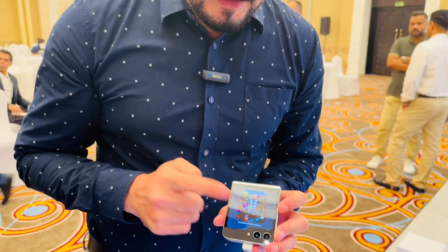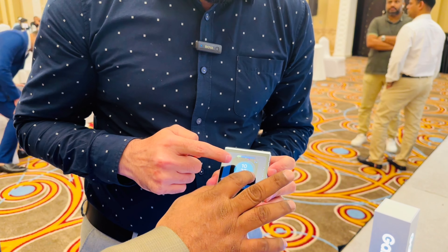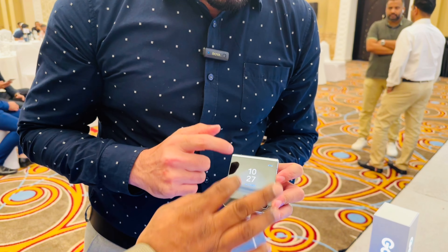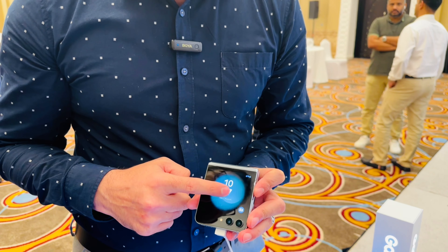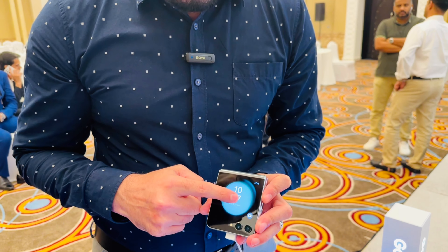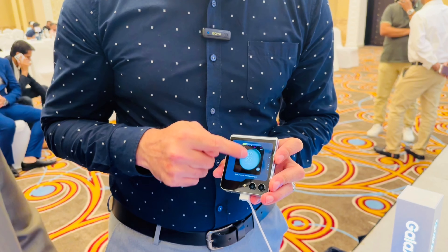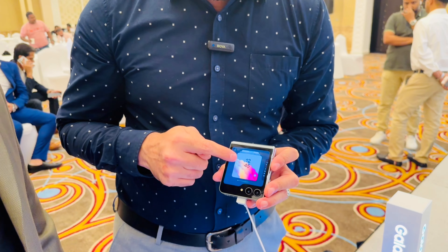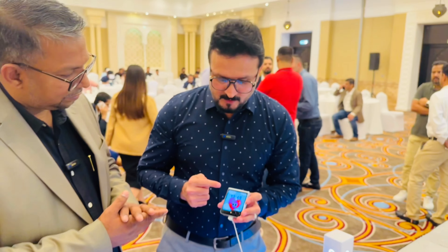When you press and hold the cover screen, you get the option for customization. You can use any wallpaper or watch face. You can even put a wallpaper from your gallery. When you swipe left to right, you can see all notifications — for example, WhatsApp messages or any notification. You can access many things straight from the cover screen.